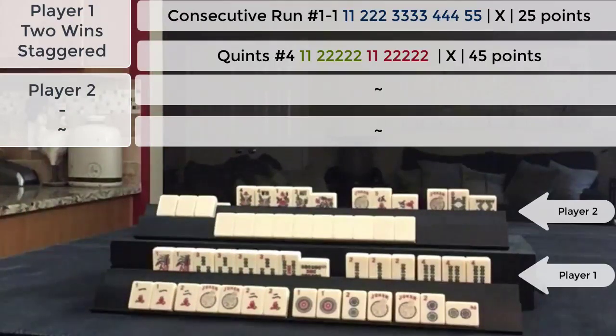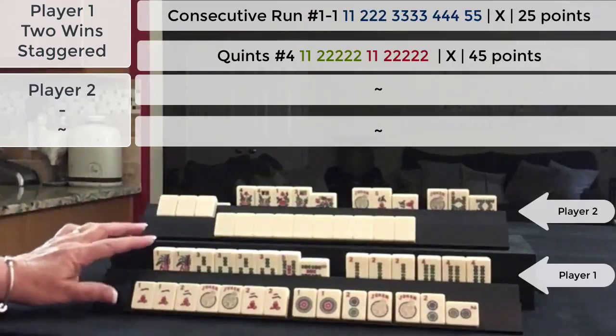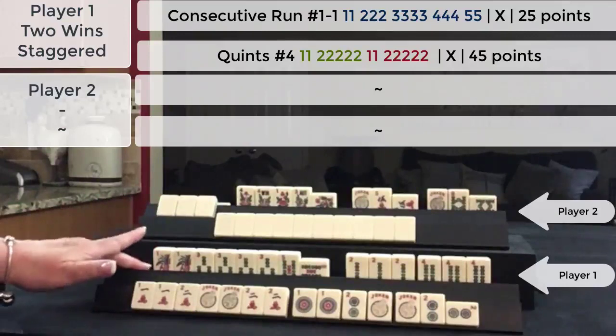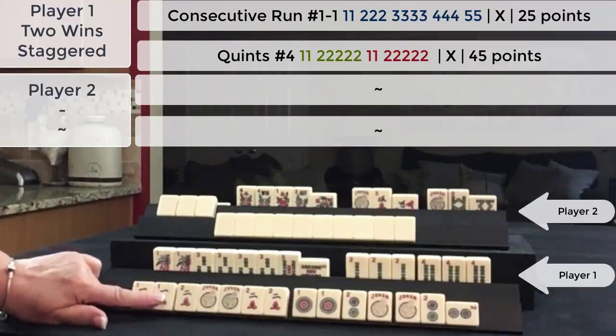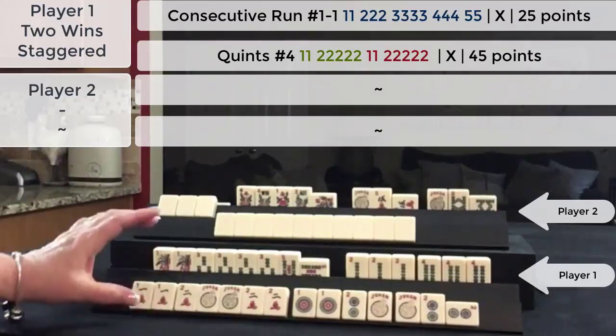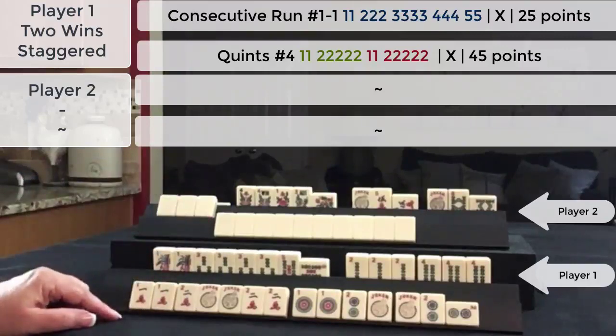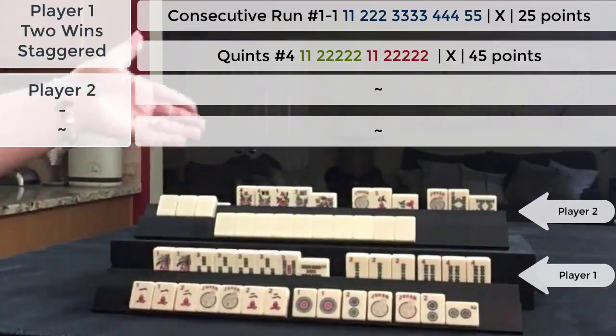Score this. Since this is a staggered win, the opponent will pay single value for the first hand. This is jokerless so you double that value — that would be a 50-point hand. Then this hand would be double value because it's the second hand. This is regularly a 45-point hand, so we'll double that for 90. So they would pay this player 140 points. There's also a discard penalty for the second hand — they discarded the two dot, so they would pay an additional 20 points.